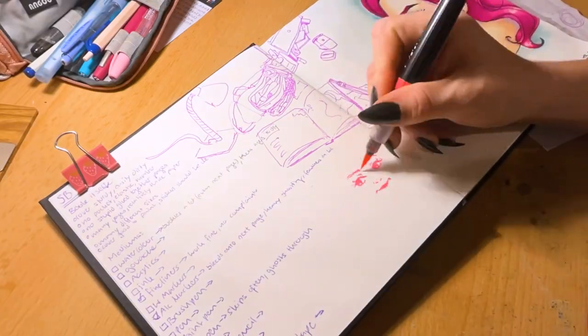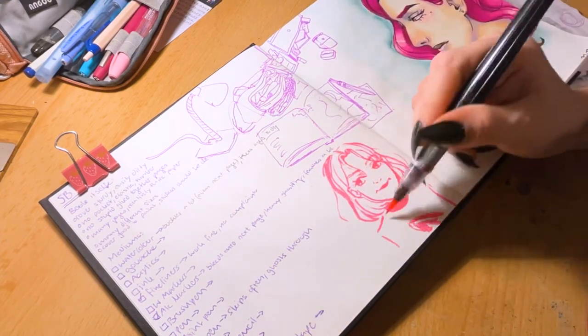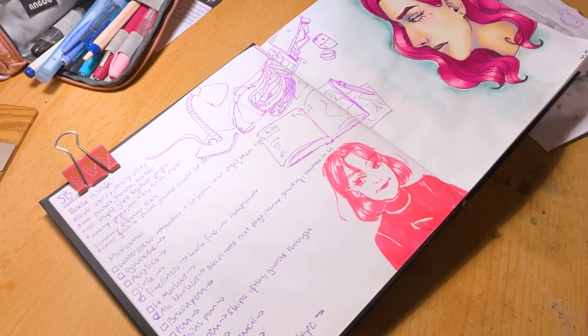I was honestly surprised that the brush pen worked so well. It didn't feather and there was no ghosting. All in all, quite enjoyable to use on this paper.